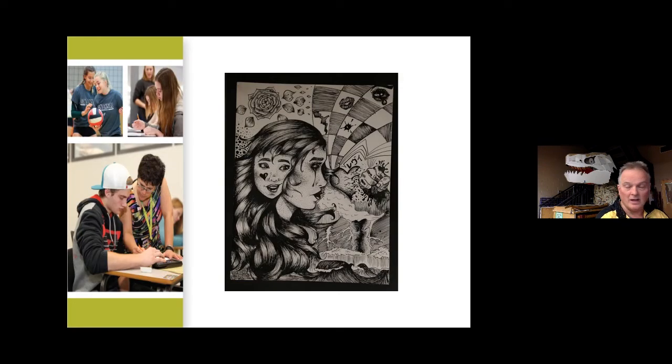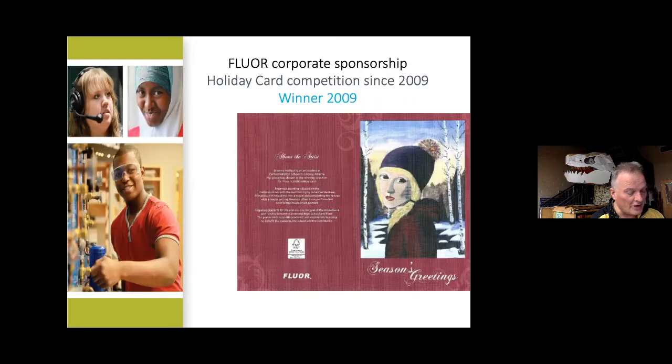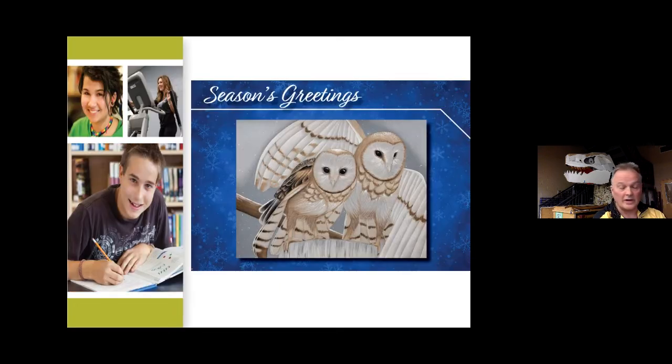Once we're done with watercolor, we get into pen and ink — which doesn't come out of clothes, so make sure your student has a smock. Students can get into detail, working on thin lines and thick lines in a different medium. We also have the Fleur card competition every year. Fleur is our partner corporation and in 2009 they asked if they could take a student image for a winter card, then made it an annual competition. The winner gets a box of 20 or 25 professionally made greeting cards sent around the world.